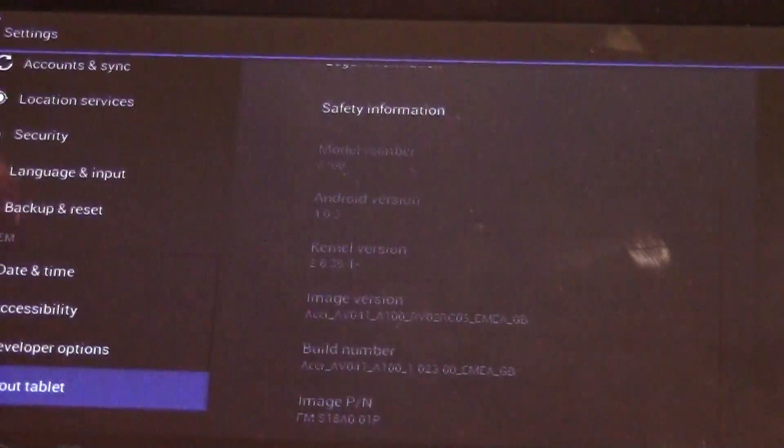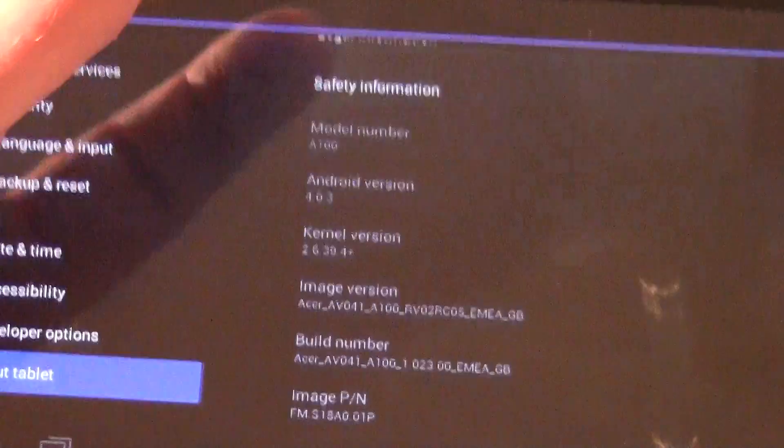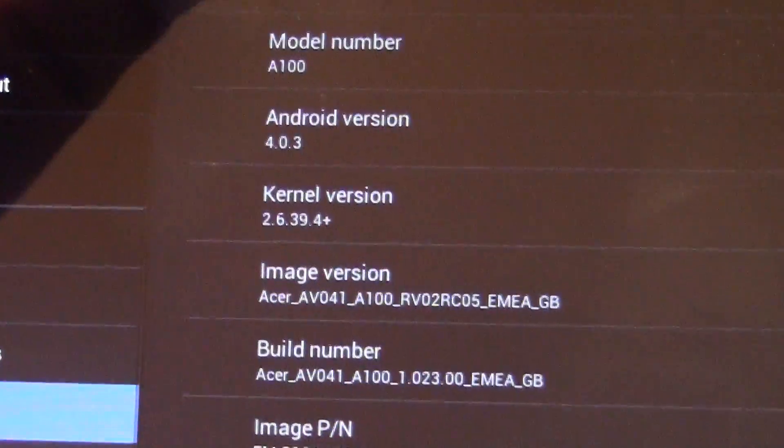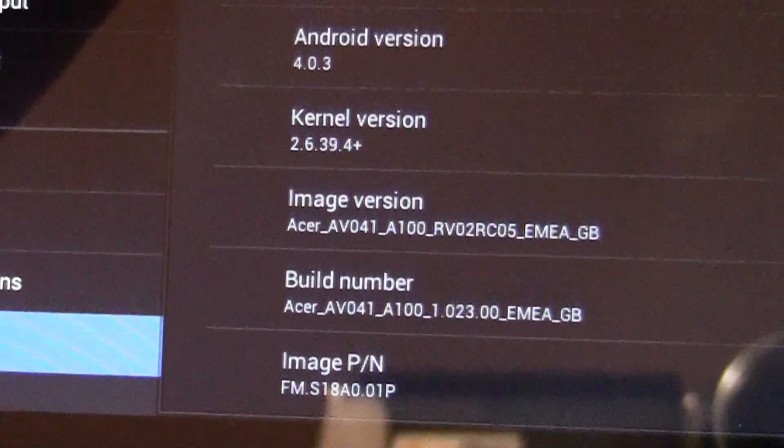Let's show you the new update here. As you can see, here's the latest build, image version, build number, everything like that.